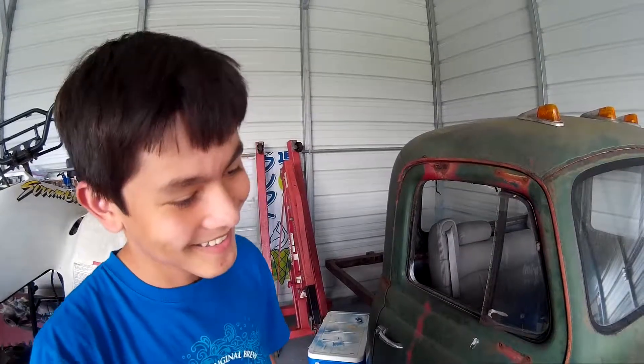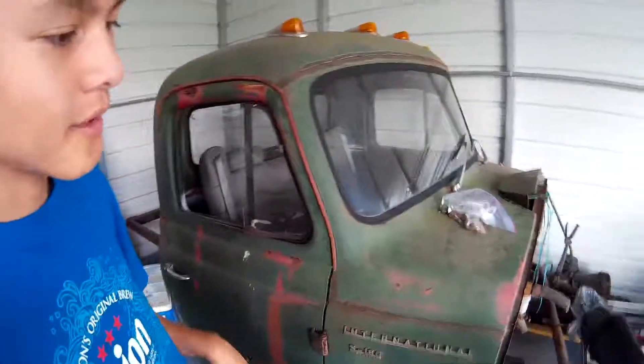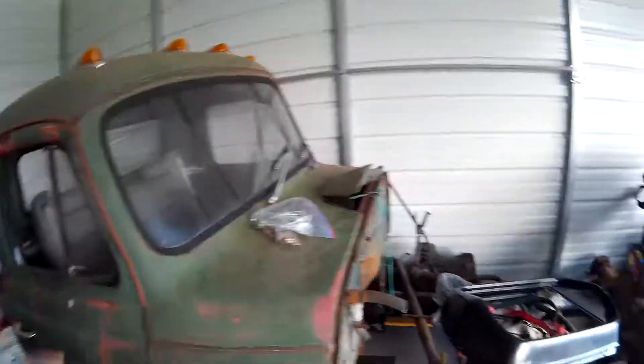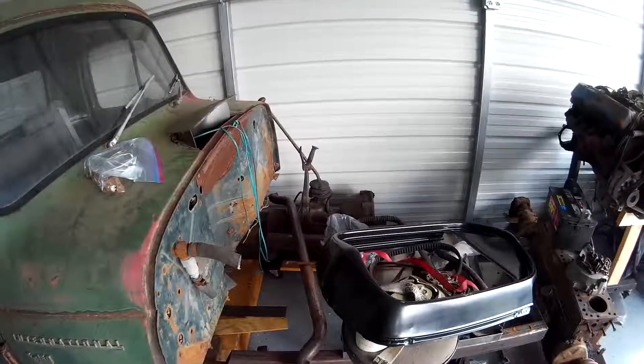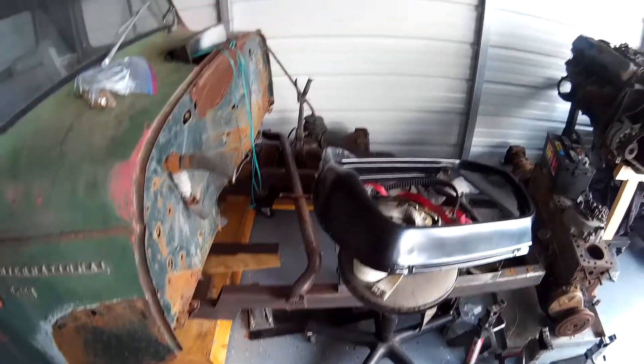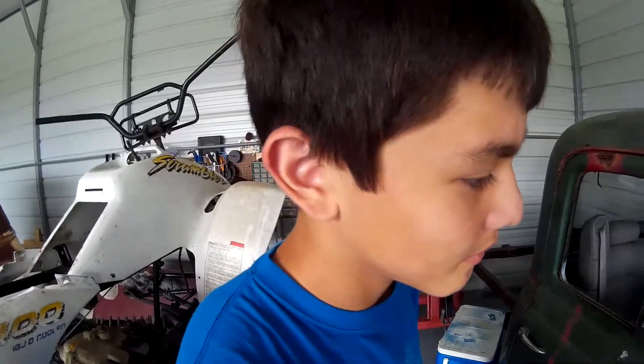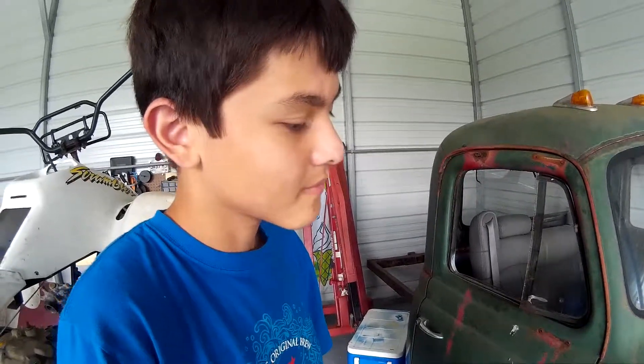We are going to put a 32 for the front end with all the axles. Over there there's a dump truck transmission that we are going to put in — maybe, it really depends. For the inside we are going to try to make it new, and on the outside we are going to get all the old paint off. We are going to design the inside to look like a bomber jet.